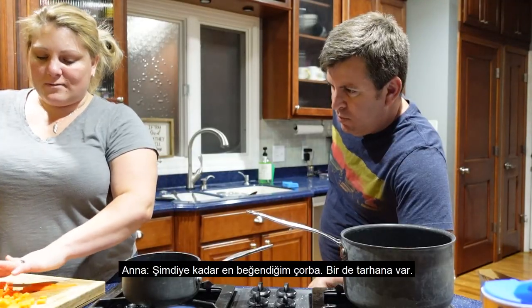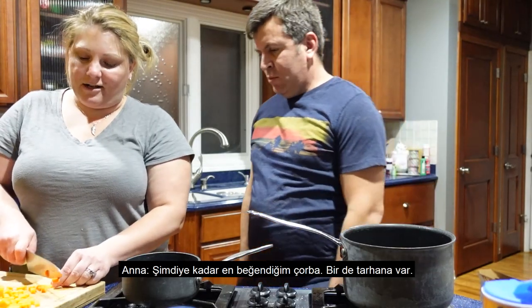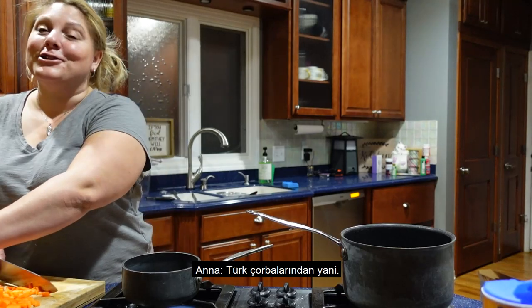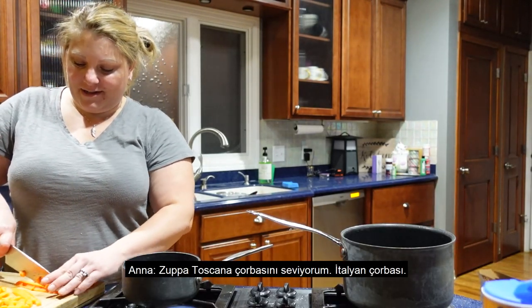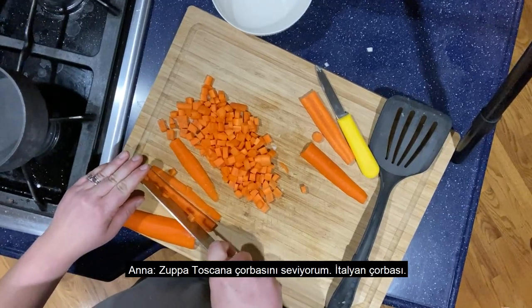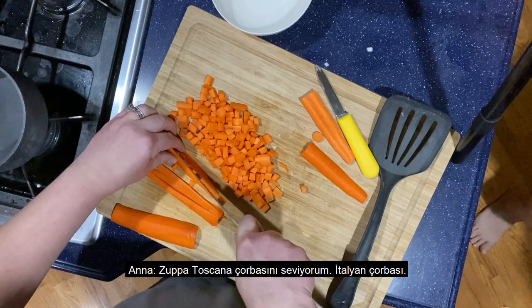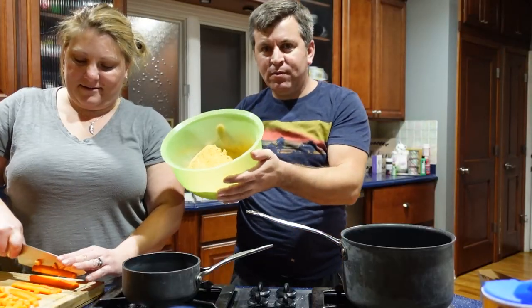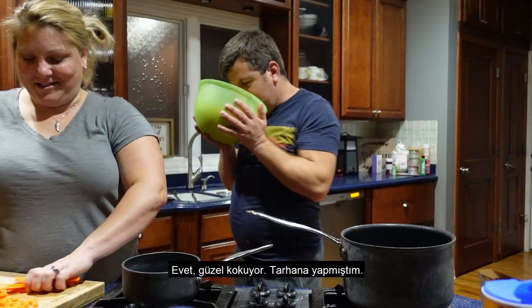So far this is one of my favorite soups, and Tarhana — yes, Turkish soups, I love. And Zupa Toscana soup, which is like an Italian soup. Oh, that's Tarhana — yes, it smells good, I made Tarhana.